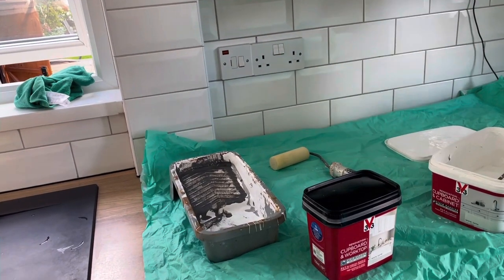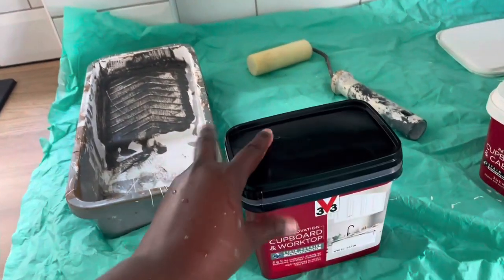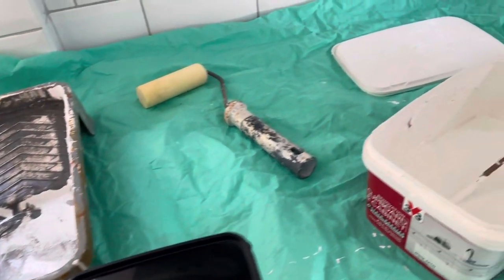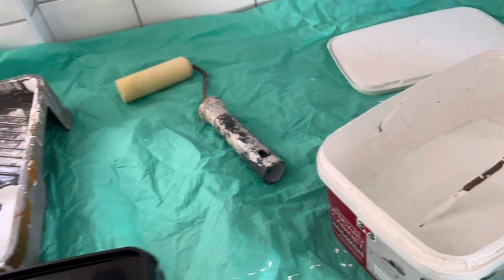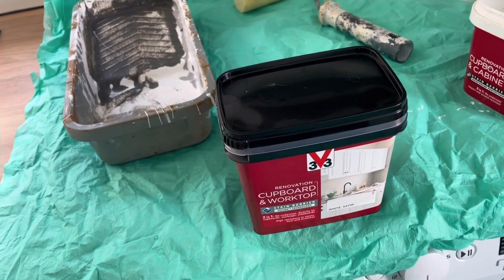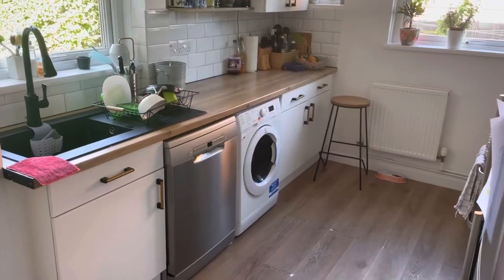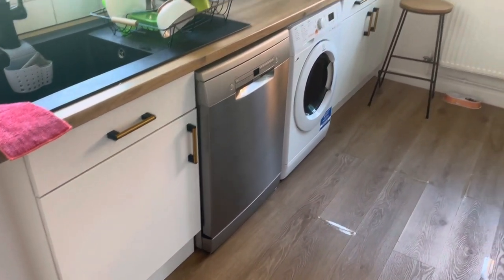I had bought this paint for the cupboards just as backup, and I have decided I need to use it because whatever was left over from last year doesn't look really good. So this is what I'll be using and I do hope I will be able to paint all my cabinets and drawers - fingers crossed, we shall see.